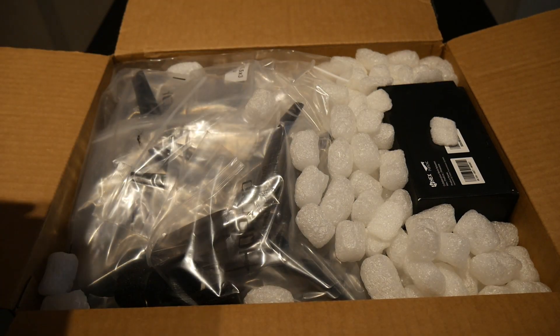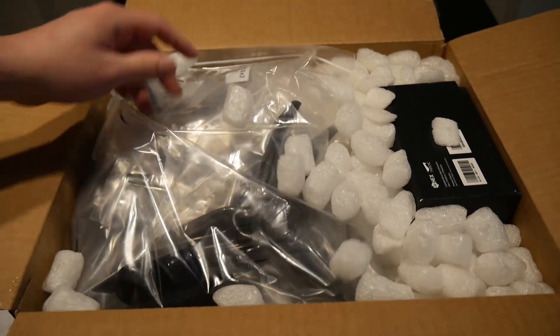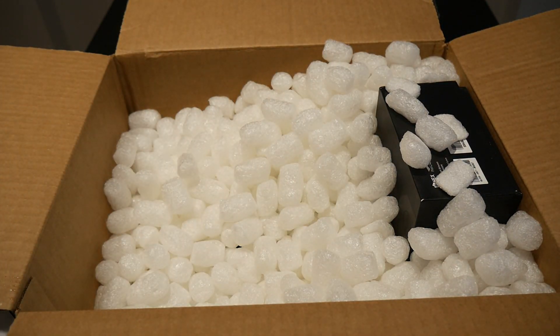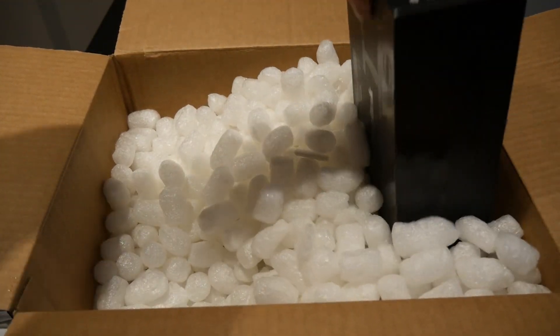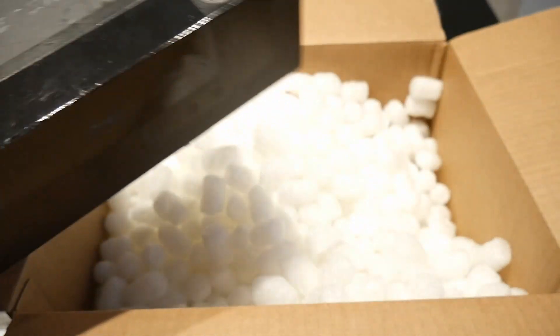We've got the packing slip with some good stuff on there. We got a ton of props — holy cow, that's a lot of props. And then we've got the HeroLink ground control station and controller, so that'll be great to look at.